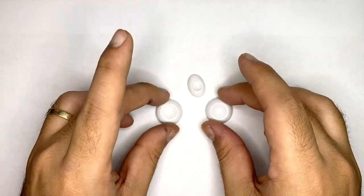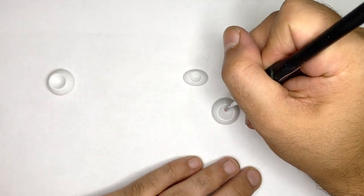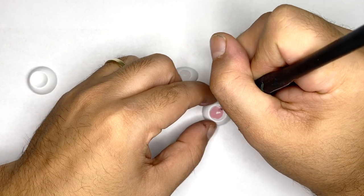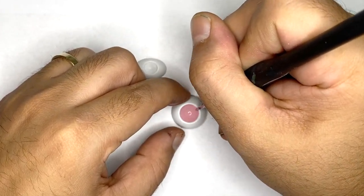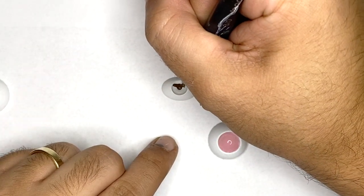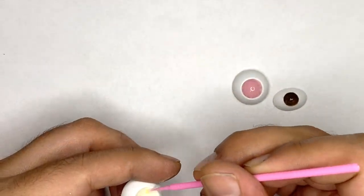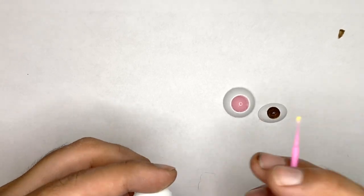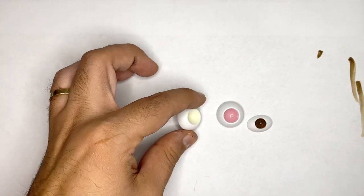Now let's move on to the eyes. There are obviously three, and we'll be painting them three different colors: pink, brown, and cream. I'm going to start with the pink, then do the brown. And for the cream, it's actually a pastel. I'll do the rest offscreen.